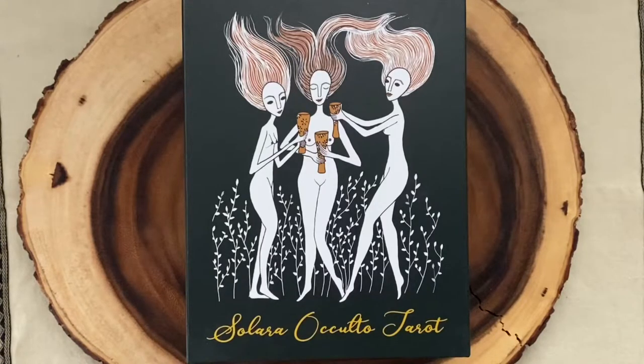Today I wanted to do a walkthrough of a deck that's quite new to me — I just got it within the last week. That is the Solara Occulto Tarot, or Tarot of the Hidden Sun, and this is a deck by Amanda Spicer.